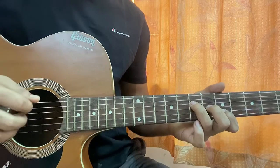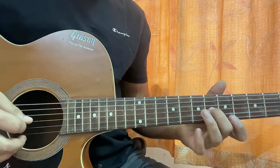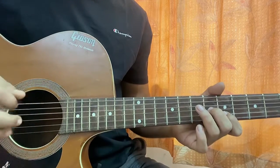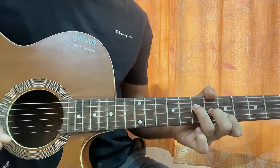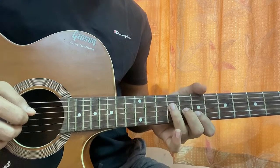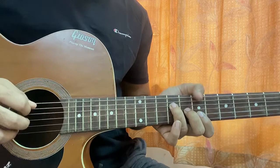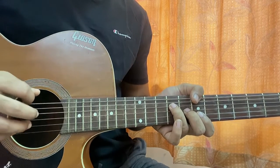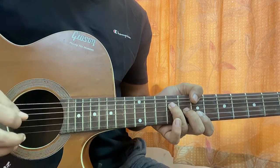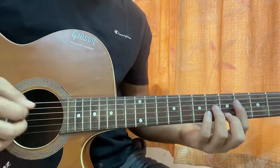For A major, you play open A, then seven on D, six on G, five on B — that's it, no need to play top E and high E. You're bringing two frets up. For B, you put your thumb on E7, the A string is muted, D9, eight on G, B7 on B — that's the B chord.